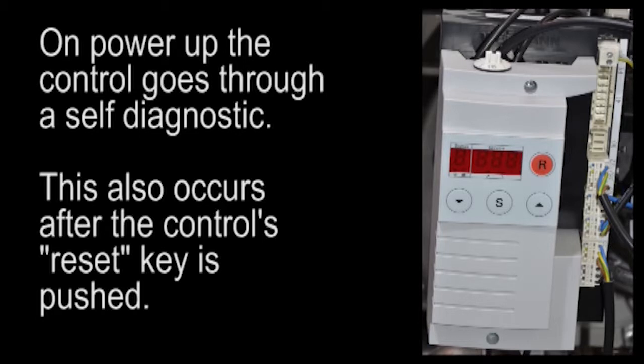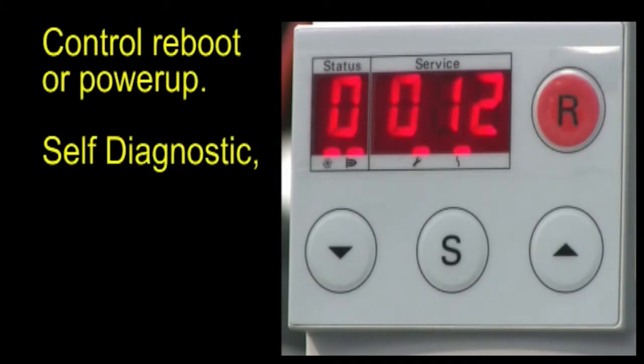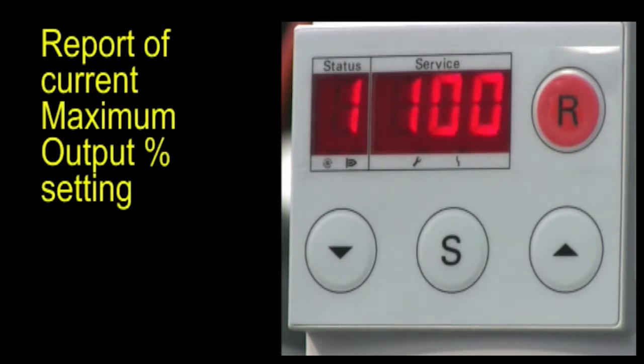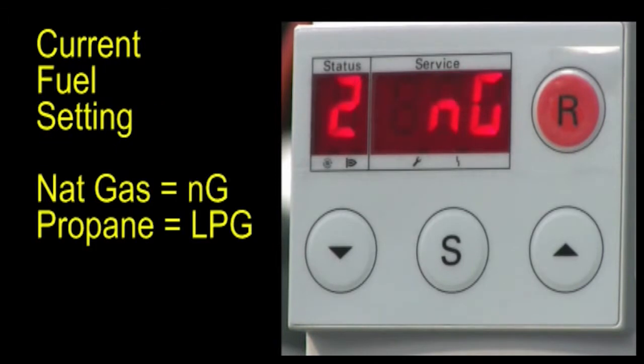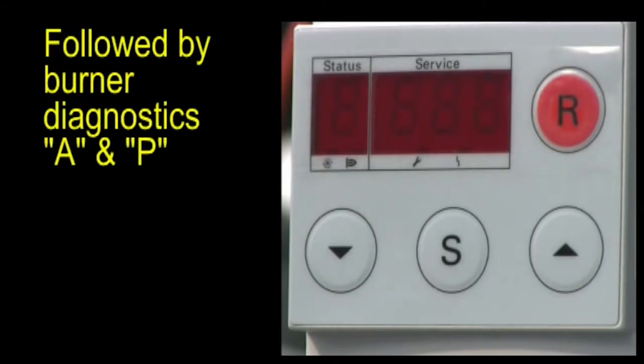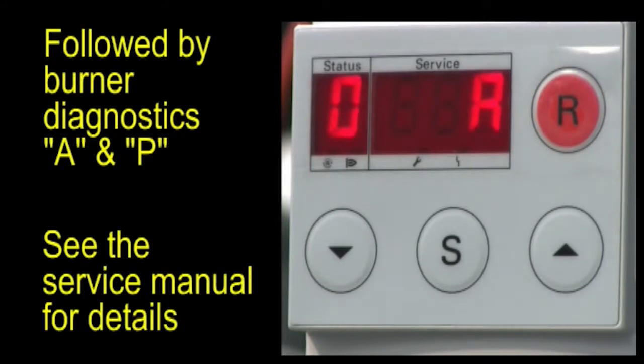This also occurs after the control's reset key is pushed. After the self-diagnostic phase, the control will report the current maximum output percent setting, the current fuel setting as natural gas or LP gas, the current altitude setting below or above 5,000 feet, followed by burner diagnostic tests A and P. See the service manual for details regarding these tests.